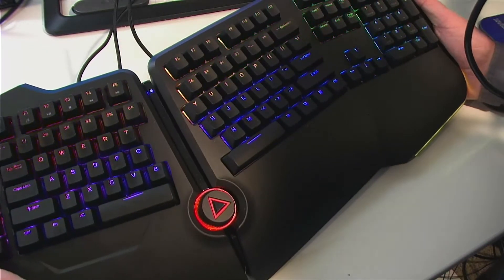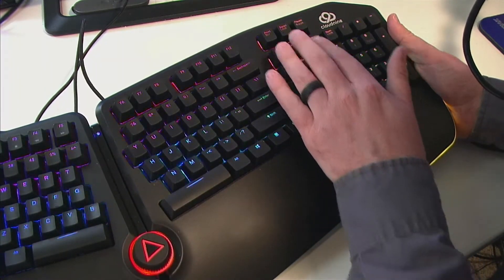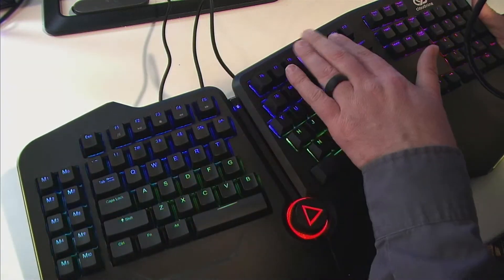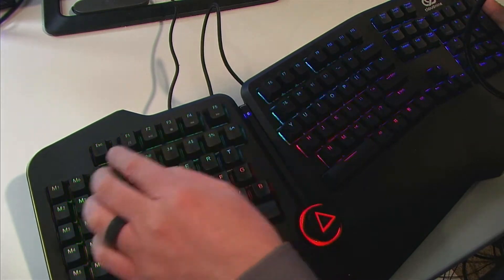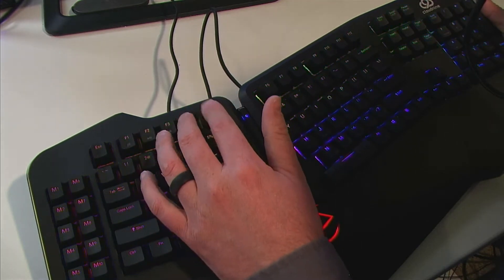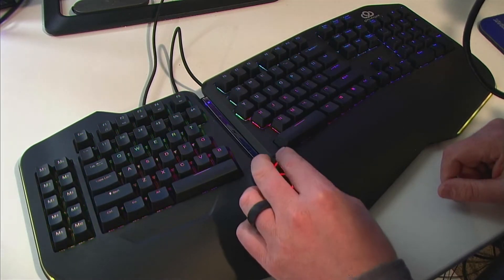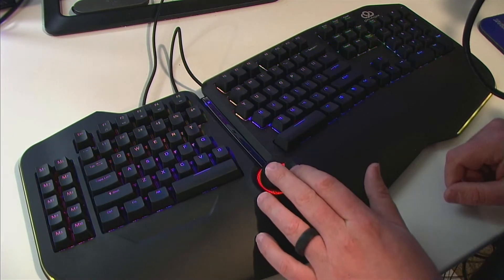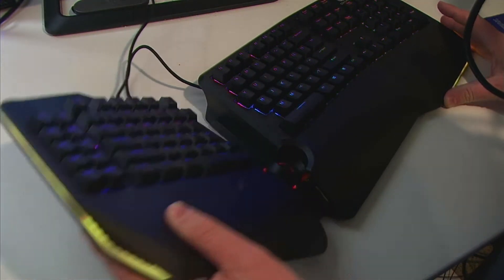It has a lot of flexibility as far as what the keys do. By default, you've got the standard keypad, page up, page down, home, delete — everything's where you'd expect. You've got standard function keys across the top: F1 through F5 have media functions for music play, stop, and track skip buttons. The big dial in the center is primarily used for volume control, and you can push it to mute. There are other features you can assign to this dial as well, including LED brightness or changing the side lighting on both sides of the keyboard.